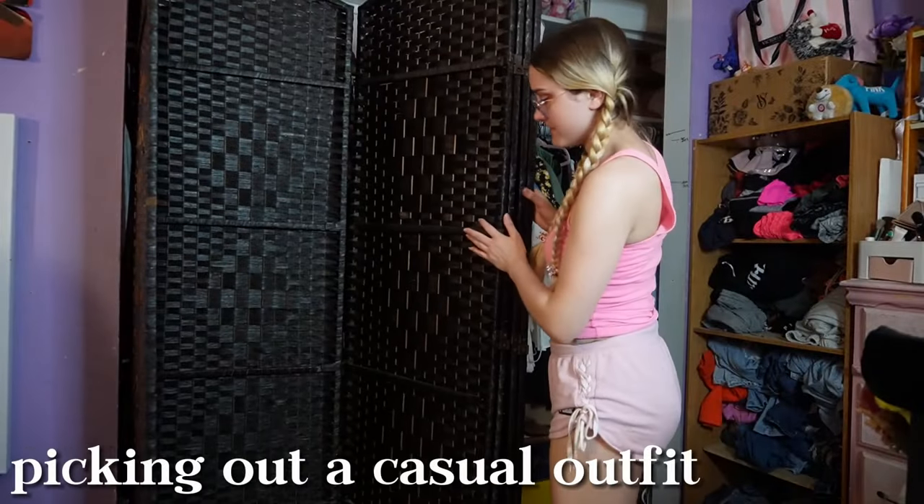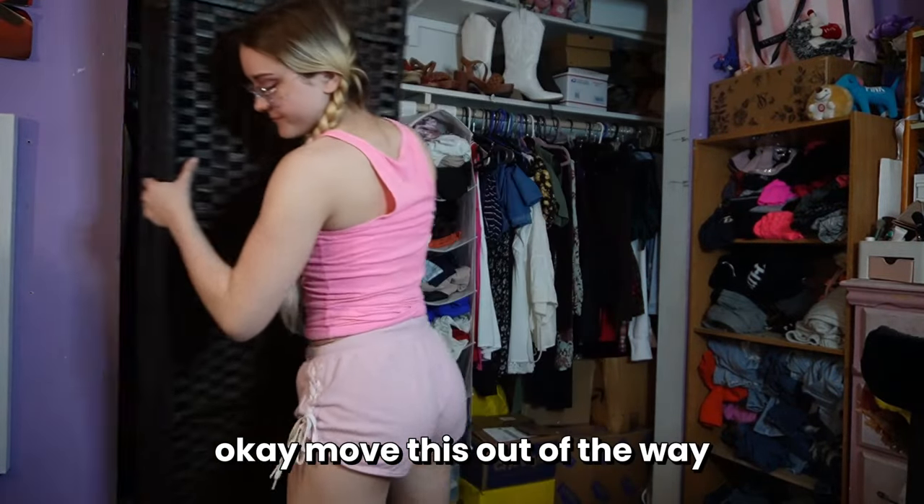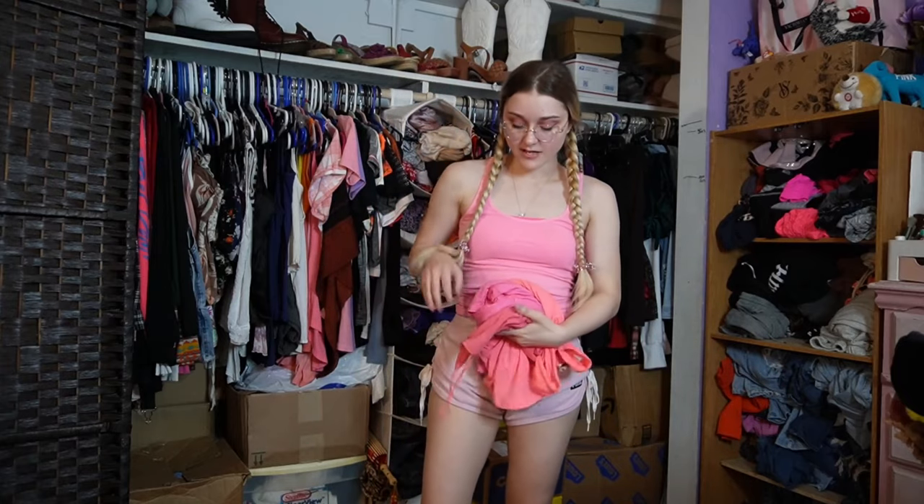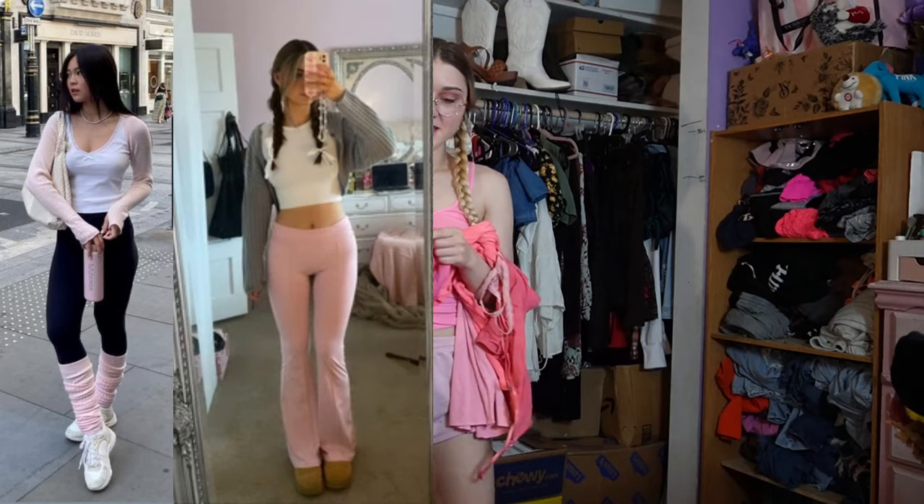I think it looks okay. I'm probably just going to Walmart anyways, so it doesn't have to be perfect. Now I'm going to make an outfit on the more casual side because we're just going to Walmart and I'll probably change into a workout outfit later. I don't have many pink clothes, surprisingly — I need to get more. I don't grab pink a lot because it doesn't match a lot of outfits, but recently I did get this pink top for the pink Pilates princess aesthetic, which is more like activewear.